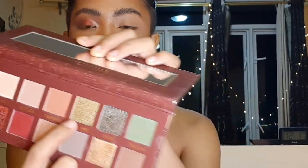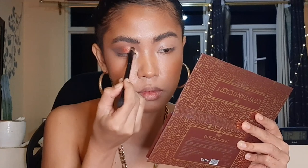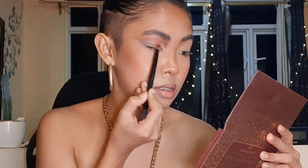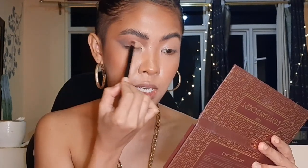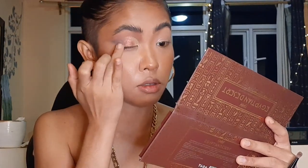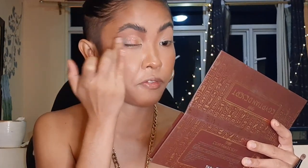For the inner corner part, I want to use the shade called Pyramid. I'll blend it out next to its neighboring shade — Pharaoh — and pat it again for reflection. You can also use a wet brush for this step. Just layer and layer until you blend the shades together — that's also what I did with the Oasis dark shade. I'll add another layer here next to Pharaoh so I get a perfect gradient.